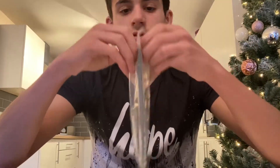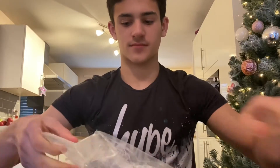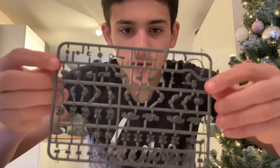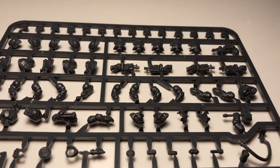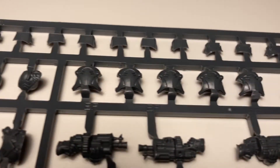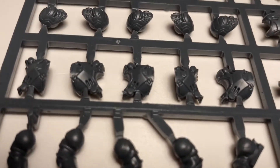Now I'll open everything up. Starting at the top of the sprue: these are all the shoulder pads — these four over here have a little bit more detail than the others. Then we have the five ordinary storm veteran helmets, five back parts of the body armor, and then the chest plates, all the same.